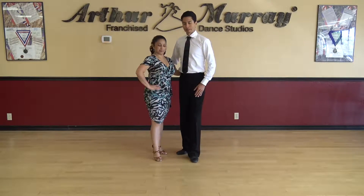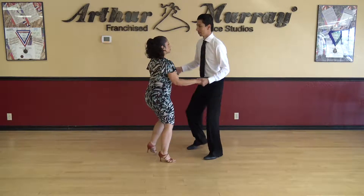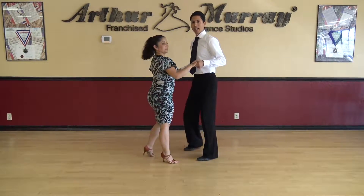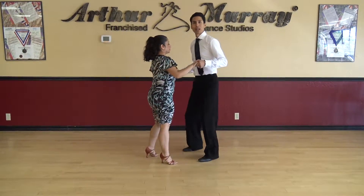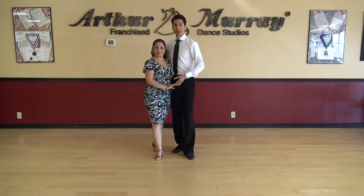Okay let's go ahead and try that basic with music. Ready. Here we go. And with our timing and counts it goes slow, slow, fast, fast, slow, slow, fast, fast.